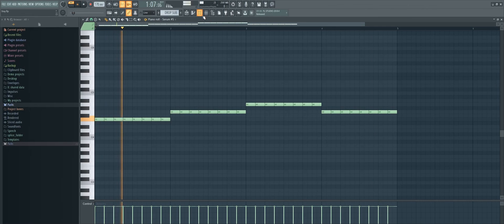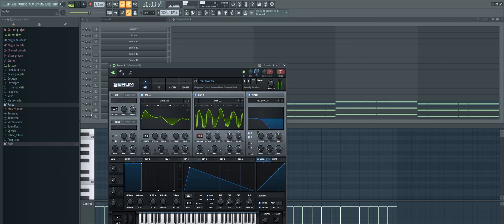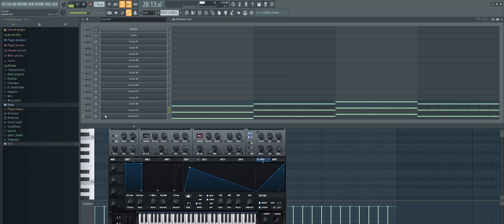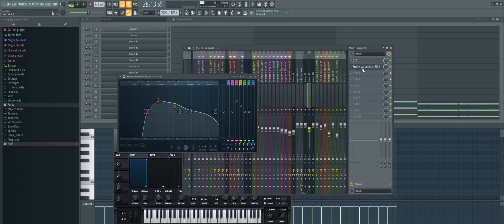Now add a simple sub bass. Then add some mid basses like this. Here are the layers. Here is the processing.